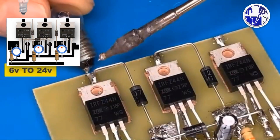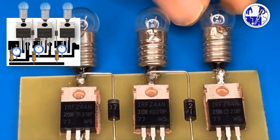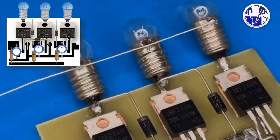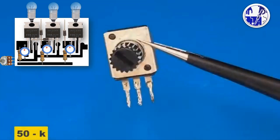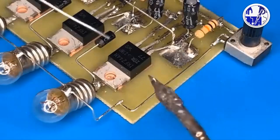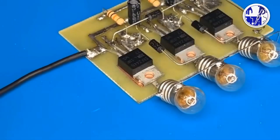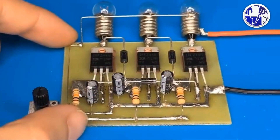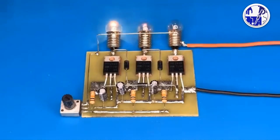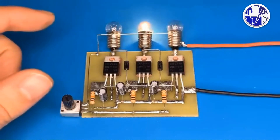This versatile circuit is designed to drive 6-volt or 12-volt incandescent bulbs, making it perfect for decorative lighting in homes, shops, or fun fairs. Once all the components are connected on the PCB, it's time to power up the circuit. Easily adjust the flashing speed by varying the value of the variable resistors.